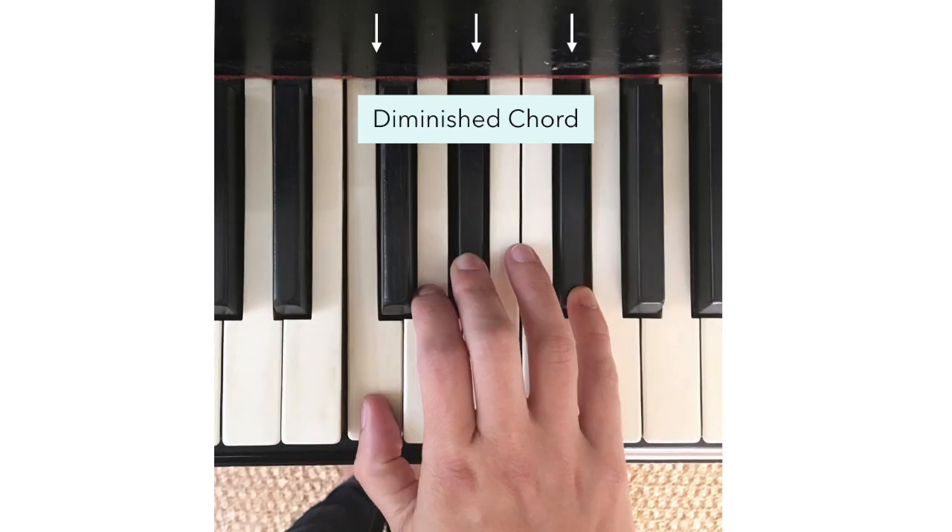Similarly, a diminished chord means to create two minor thirds stacked on top of each other. So this is very similar to a C minor chord — this is the C diminished chord that's shown. Very similar to the C minor chord, except the fifth is one half step lower. So it would be spelled C, E flat, G flat.